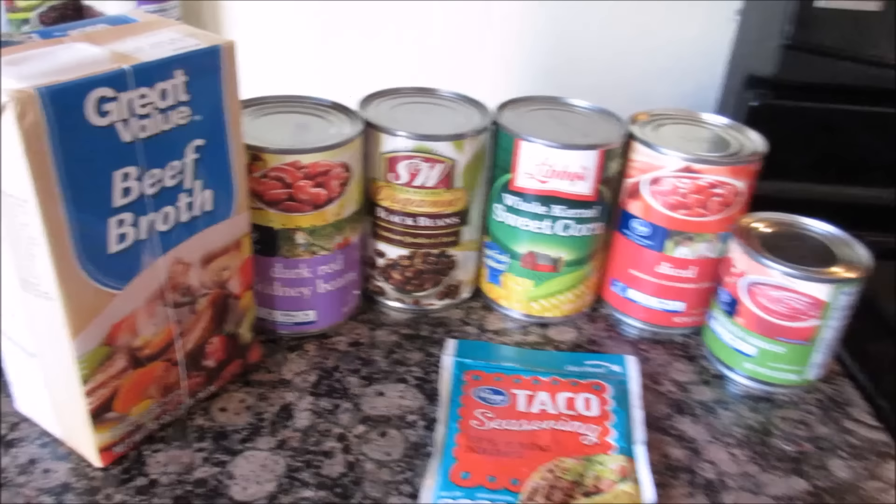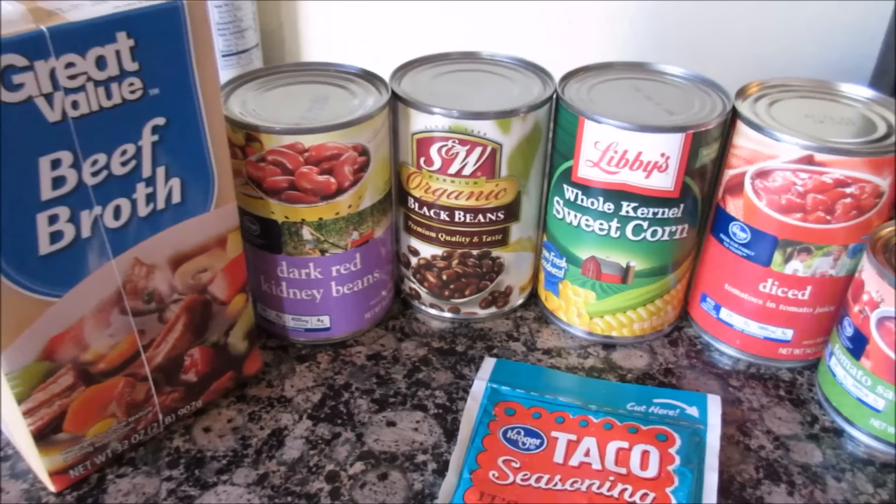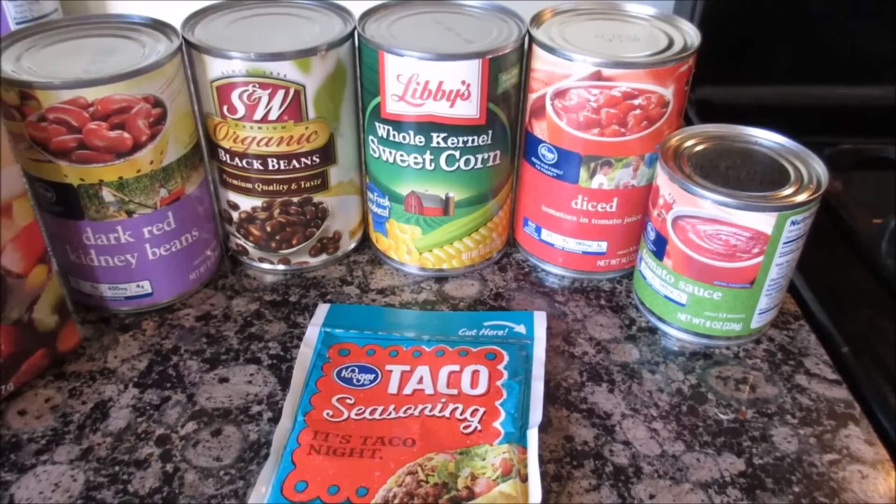What you're going to need is a can of beef broth — I have a container of it — dark red kidney beans, black beans, corn, diced tomatoes, and a little can of tomato sauce with a half a packet of taco seasoning.